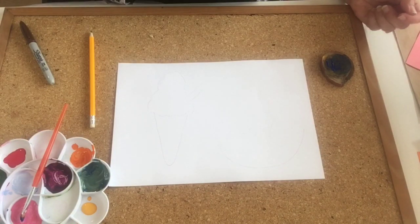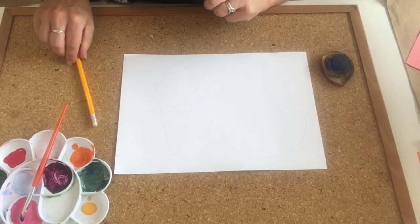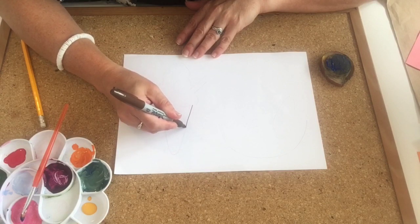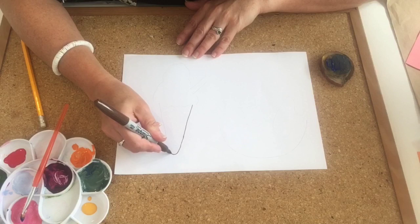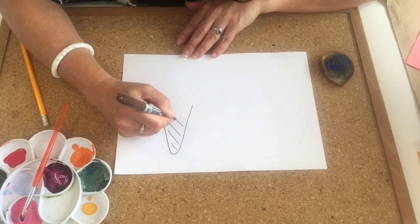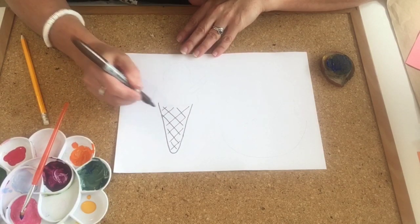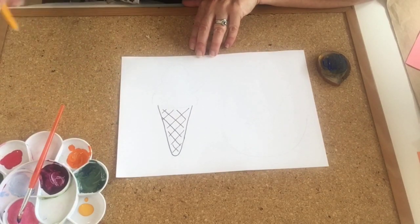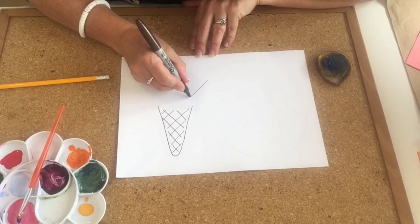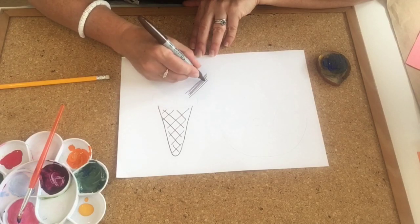Now you have all your materials together we can get started. I'm going to start off with a bolder piece and we'll move on to the delicate ones later. I'm going to do the ice cream again, and the first thing you need to do is draw the outline you want in pen. So I'm going to draw my cone with pen and just do some waffle lines, and I'm also going to have a chocolate stick. With a pencil I've just done an outline of where I want my ice cream to show, and I'm going to do the ice cream itself using printing.